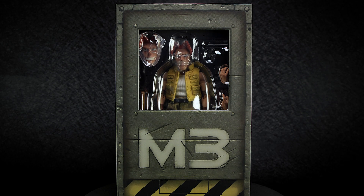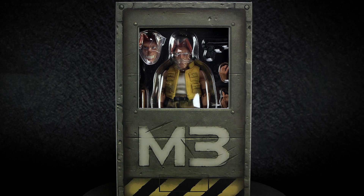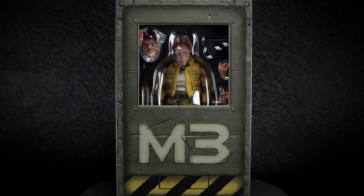Hey guys, welcome back to another action figure review. We're taking another look at the Metal Slug 3 action figures from Tonshi Studios.